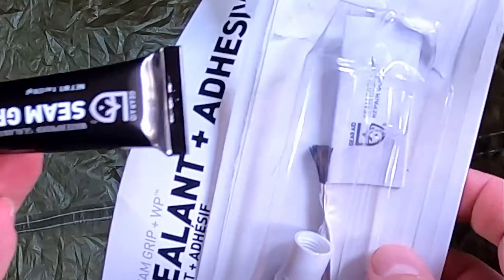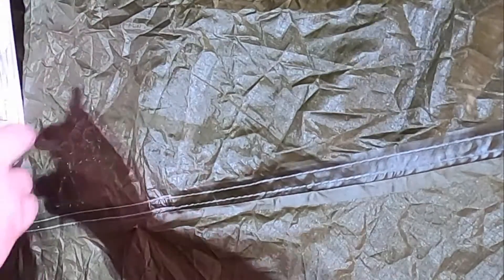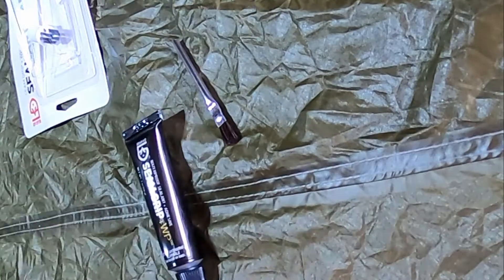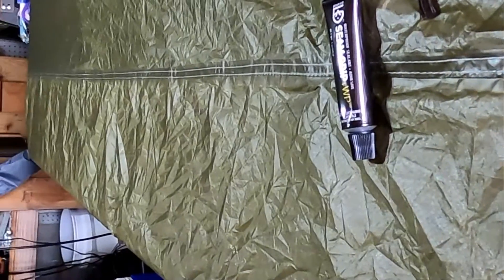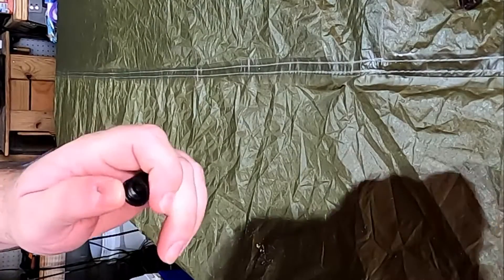I bought this kit off Amazon for about $10. There are several different brands and styles. I'm going to use the included brush. There are several different companies that make seam sealers, but you can even make your own. If you make your own, use one part silicone sealant — clear silicone — to one part mineral spirits. And you don't need to make a lot.